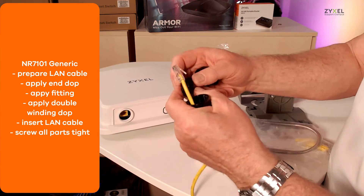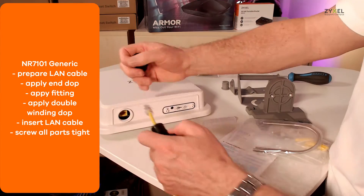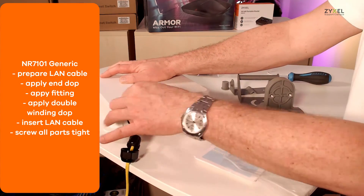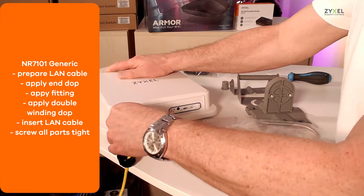To prepare the cable connection, use the bottom dock and the fitting around the LAN cable and the converter. Fix the LAN cable and then screw on tightly the fitting and the dome.